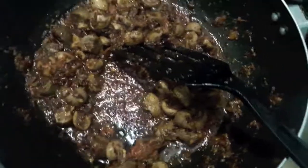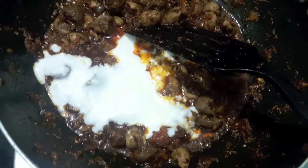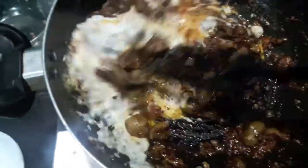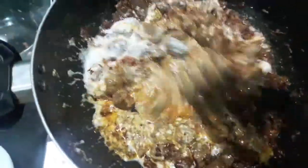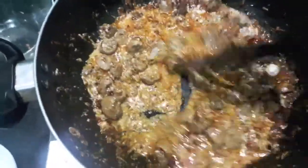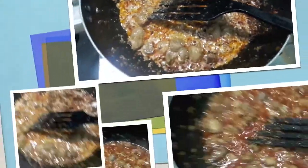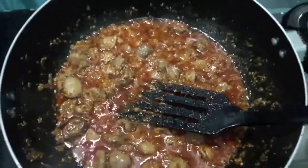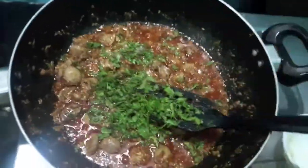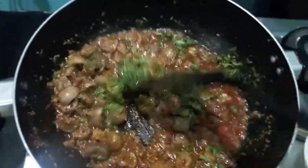Now to it we will add curd. Mix it properly and let it cook for about 3-4 minutes. Now to this we will add finely chopped green coriander and mint leaves.